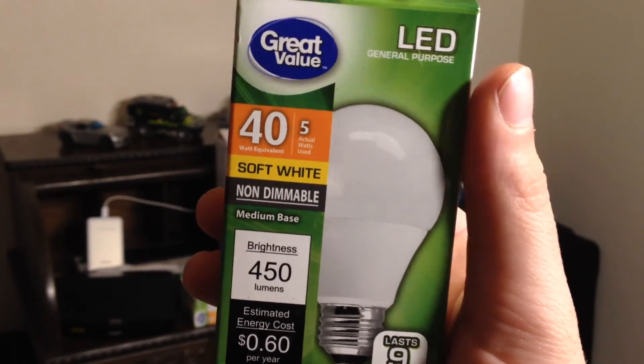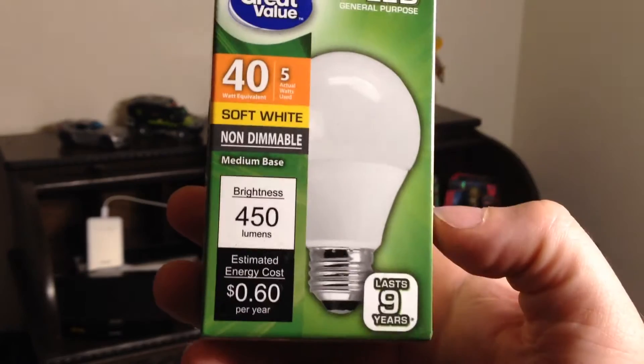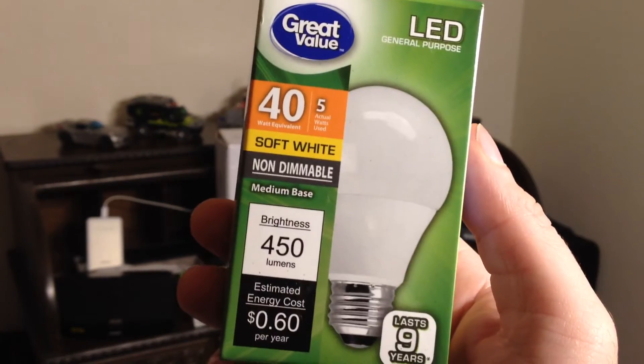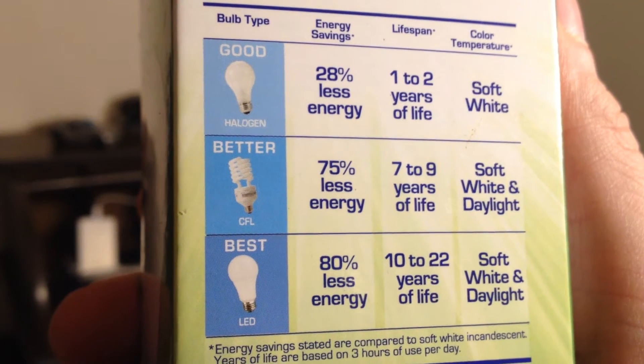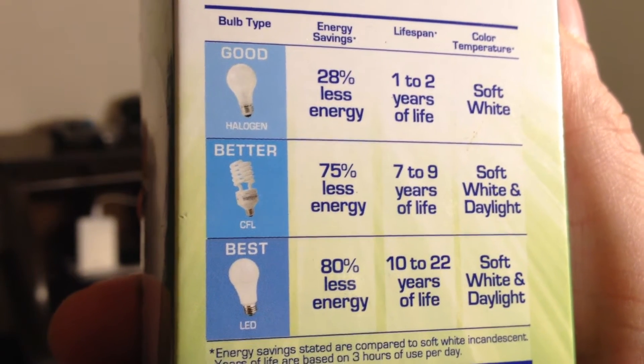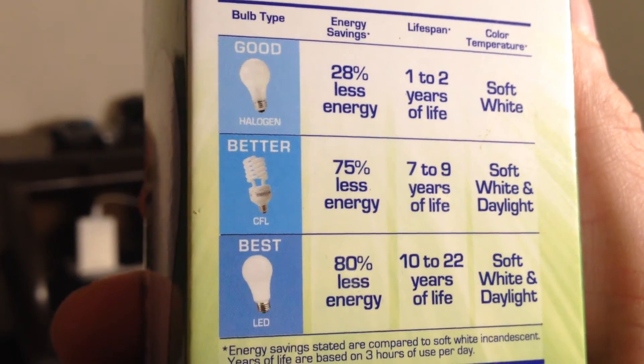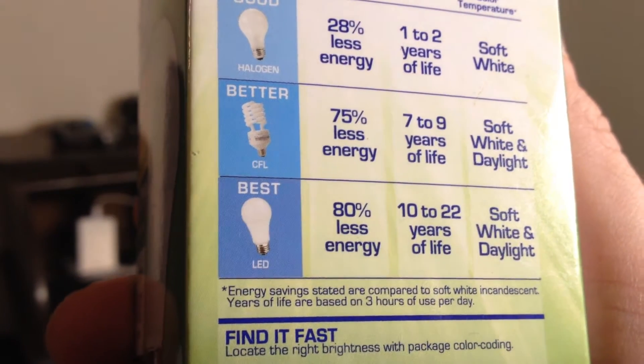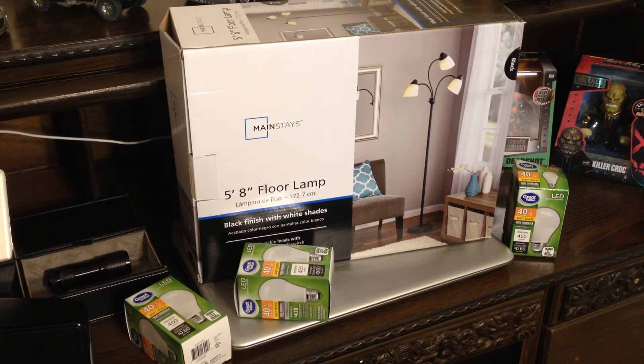LED is generally brighter, and it says at the bottom it will last up to 9 years — well, I'm not going to hold them to that. According to the little graph on the back, regular bulbs are good, fluorescent bulbs are better, but LED bulbs are the best. This floor lamp cost me just over $17 and the bulbs were $1.74 apiece.